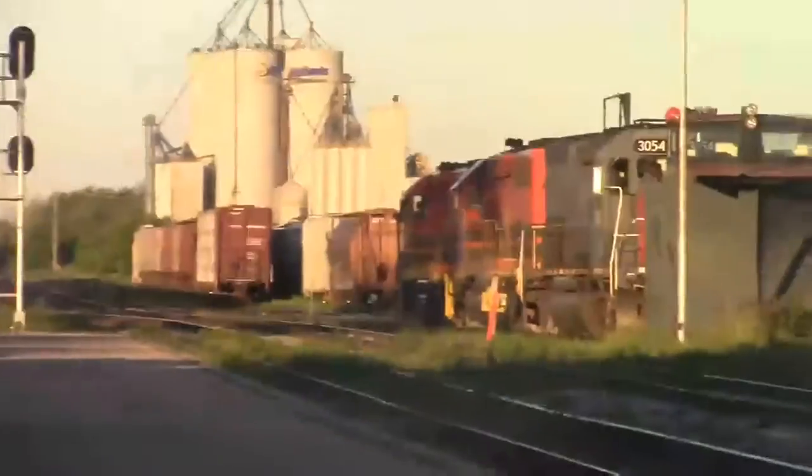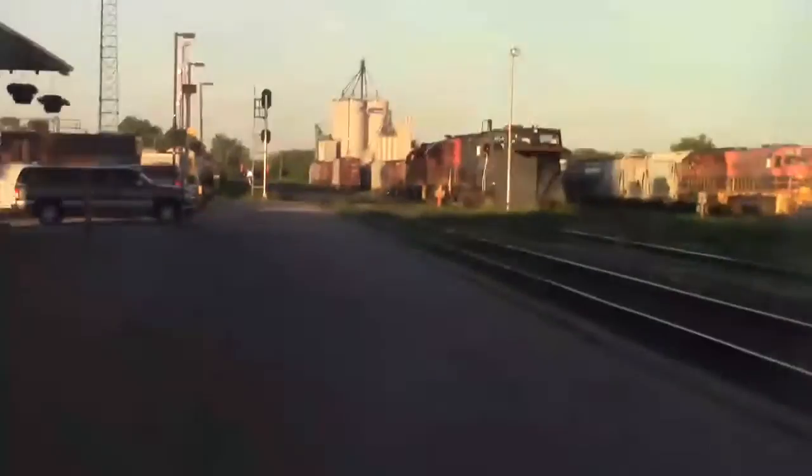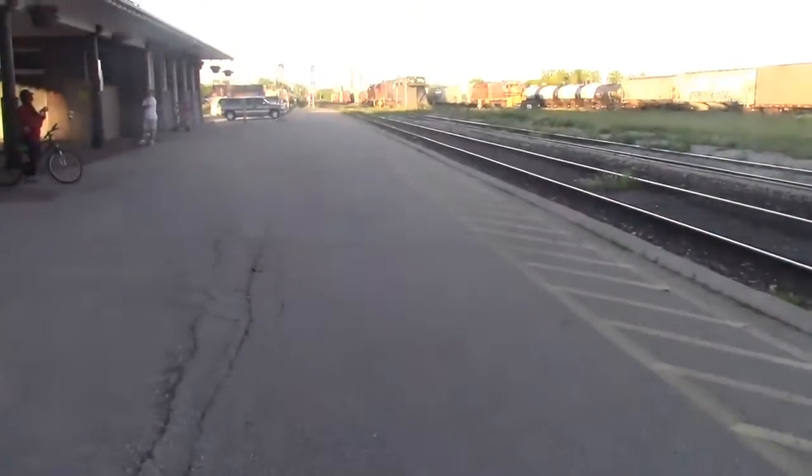There they are now. Blake, they're coming! They just rounded the bend. So start filming, Jason. And I did the Pikachu thing, Blake. Yeah, I did it first thing. There's Pikachu — it's Pikachu's first time seeing a train.